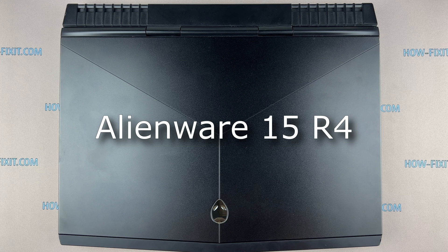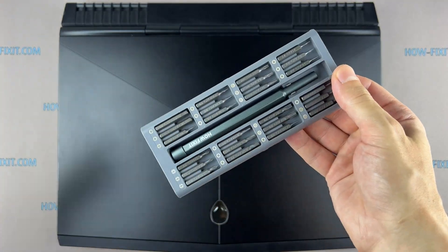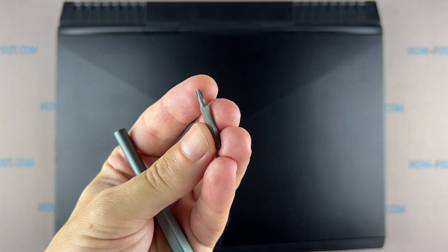Hi everyone, welcome to How Fix It. In this video guide I will show you how to replace the motherboard on the laptop. To disassemble this laptop you will need the following tools: Phillips 1 screwdriver,